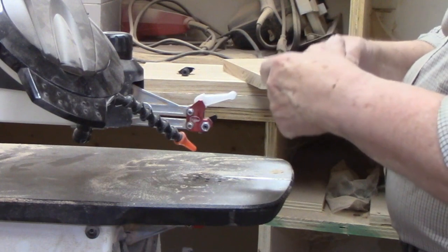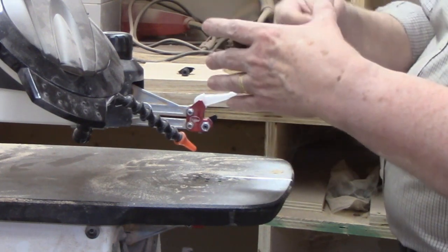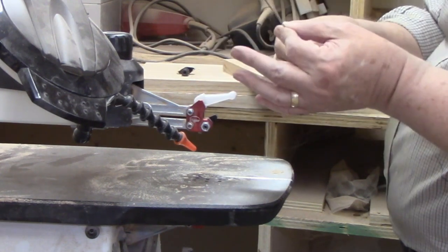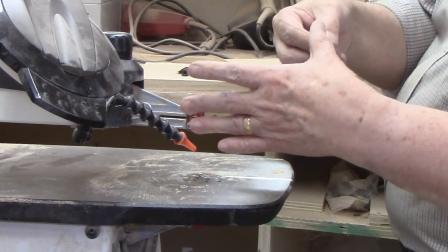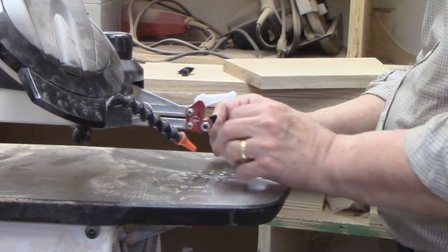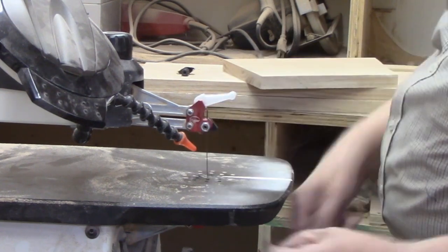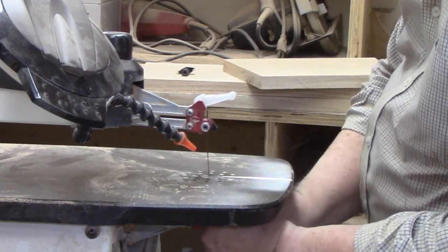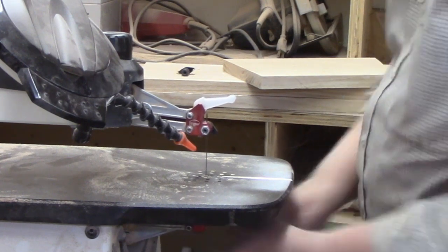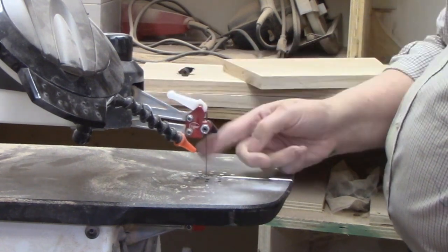A quick tip: if you run the blade along your thumb like this, you'll feel a little bit of resistance in one direction. If you feel it could run it the other way, it wants to grab. Obviously don't do it too hard or you might actually cut yourself. I know that's the way most of the teeth are running, and that's down.